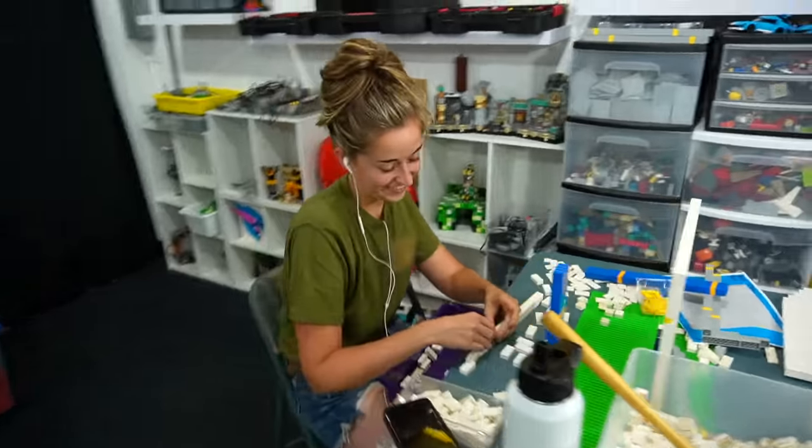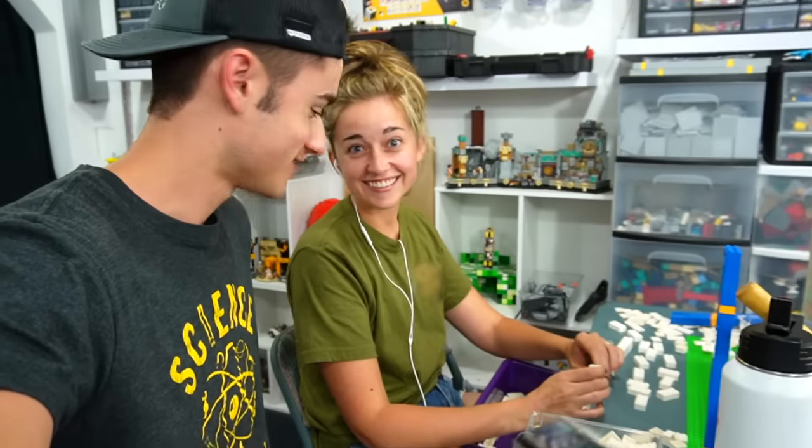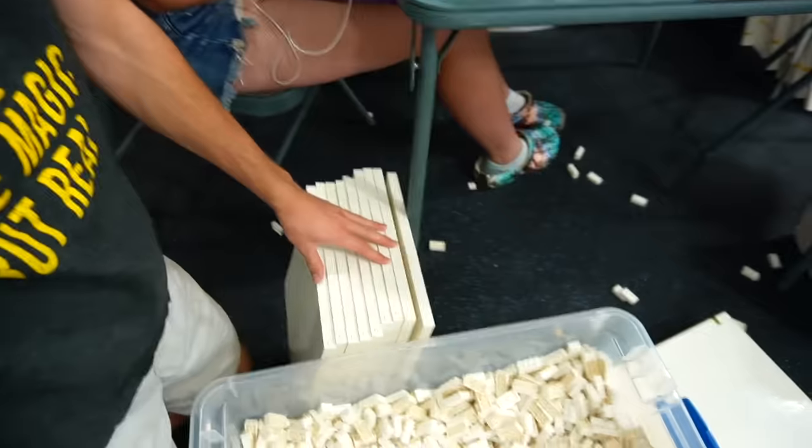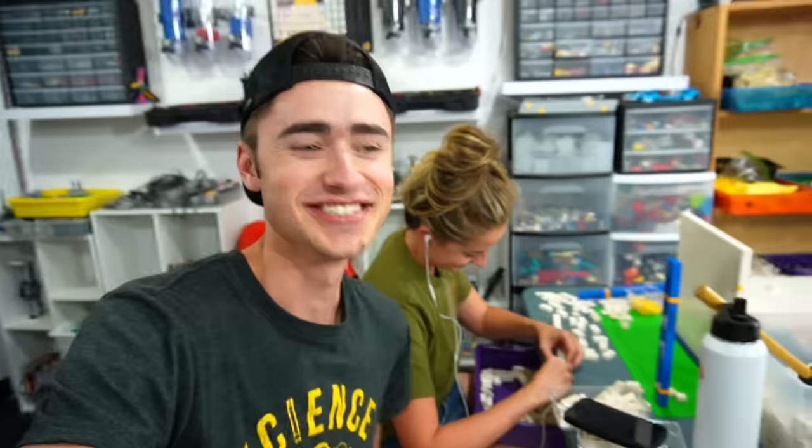This is Kanda — my sister. This is what we're doing. It's her first time building Lego; this is her first day. I think she's done like five — there's like eight there. Good job, Kanda.